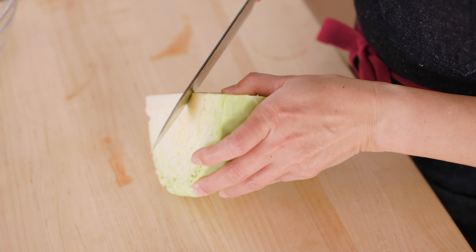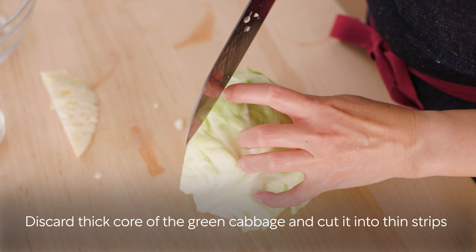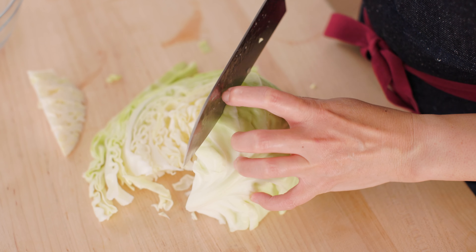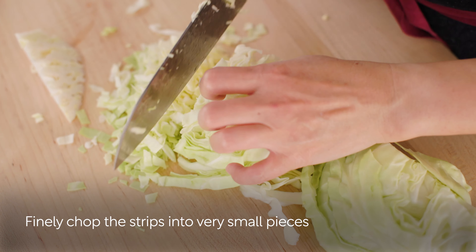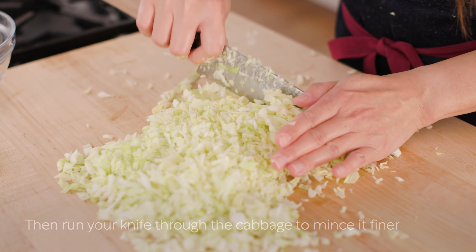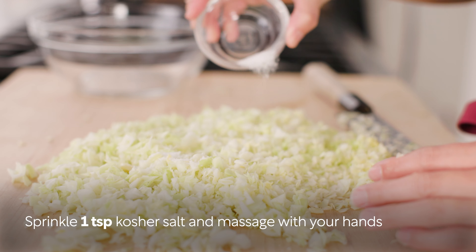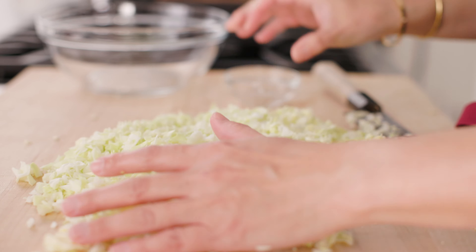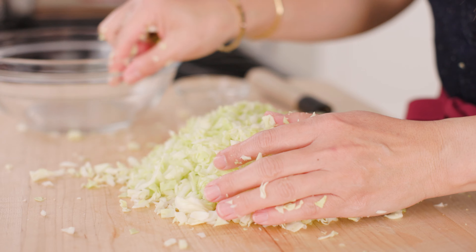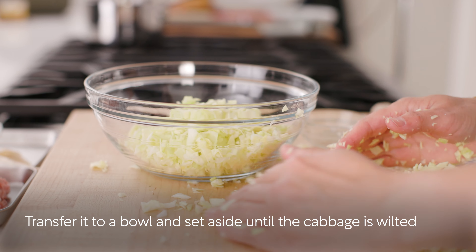First, we'll make the gyoza filling. Discard the thick core of the green cabbage and cut it into thin strips. Finely chop the strips into very small pieces, then run your knife through the cabbage to mince it finer. Sprinkle one teaspoon kosher salt and massage with your hands. Transfer it to a bowl and set aside until the cabbage is wilted.